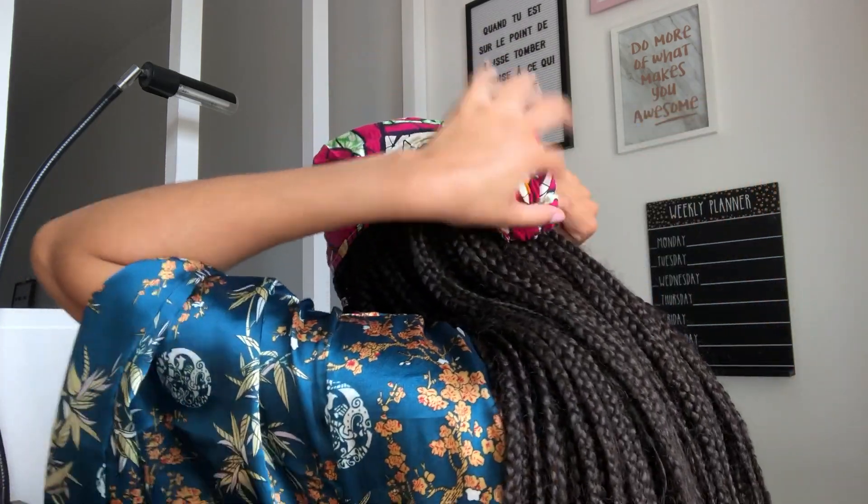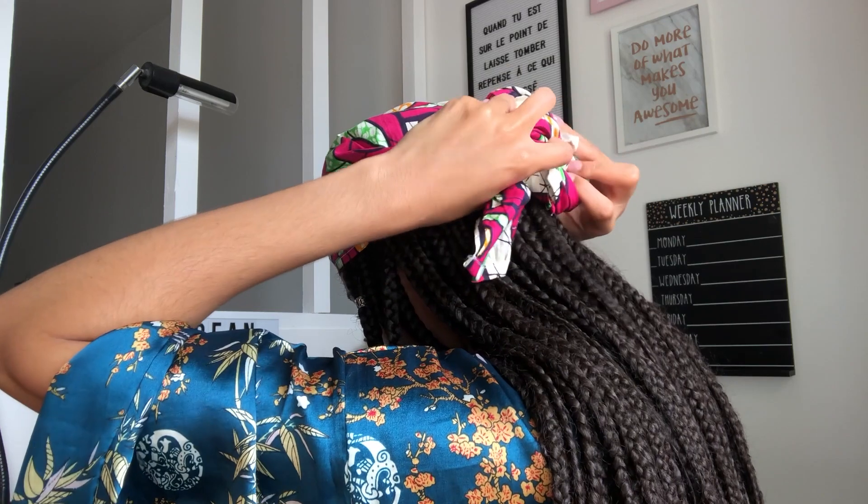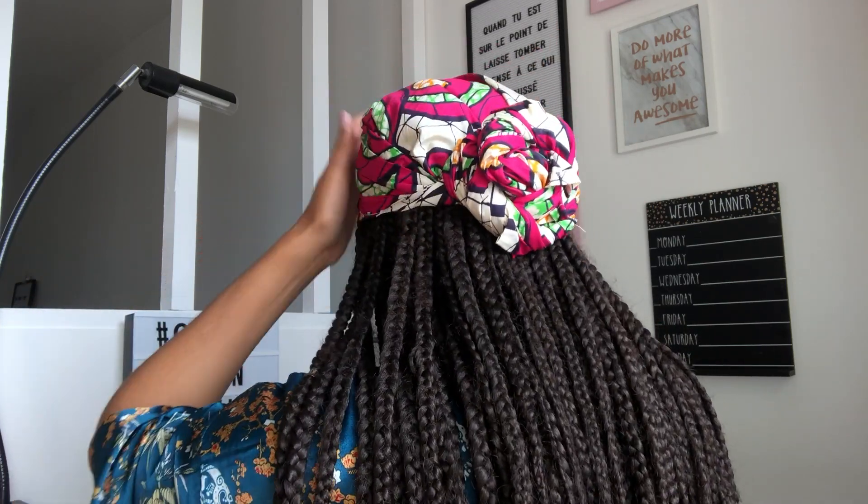La cinquième manière d'attacher votre foulard. Vous le placez comme on vient de le faire précédemment, vous le placez et vous refaites un nœud, vous serrez. Et là, on va venir twister, mais avec les deux ensemble. C'est la première manière que vous m'avez vu porter au tout début de la vidéo, avec le foulard bleu. Vous allez venir tourner comme un petit escargot tout autour, et le coincer à l'intérieur. Vous pouvez le porter soit derrière, en mode West Coast, soit le retourner et le porter devant. Vous pouvez le porter dans les deux sens.